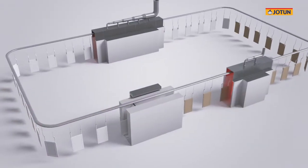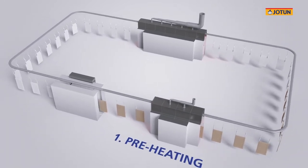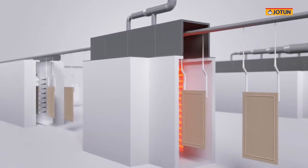Once the boards are properly hung, they move along the conveyor system through different stages, which include board preheating, powder coating application, and powder curing. Let's take a closer look at each of these stages.